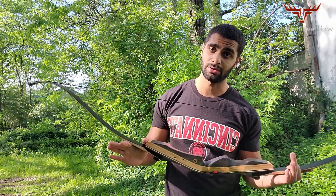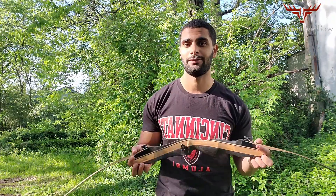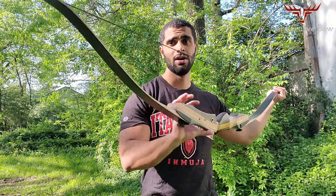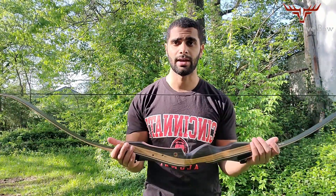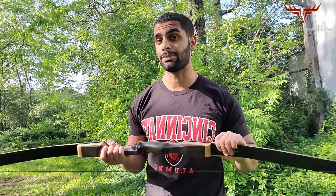Another con is that this bow does not come with instructions, so if it's your first bow you're going to have to watch quite a few YouTube videos to figure out how to string it. It also doesn't come with a bow stringer, which is another con. I'd recommend spending 10 bucks to get a stringer — stringing a bow creates a lot of tension and you want to do it safely so no one gets hurt.